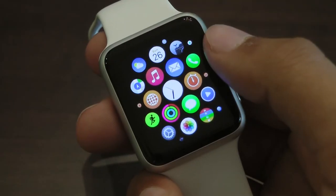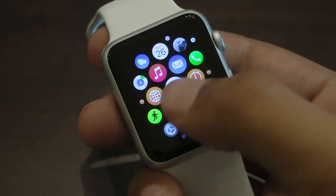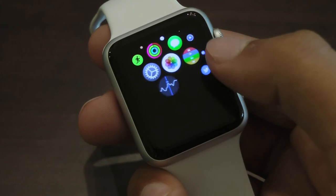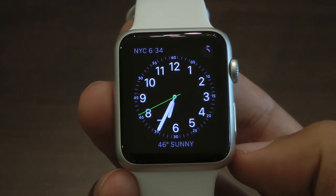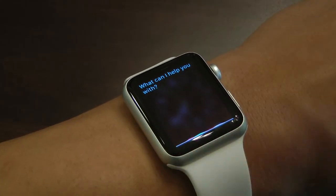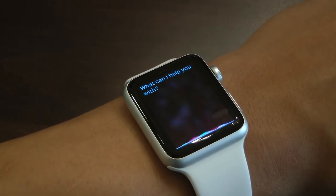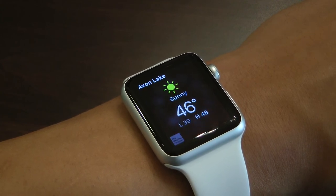It's really smooth and easy to navigate through everything with the digital crown. I think for most people, using the Apple Watch won't be that big of a learning curve after playing around with it for about a day or two. Overall, I think that the Apple Watch Sport is definitely the best smartwatch you can buy. At $399, you're not only getting a great watch, but also a really nice fitness tracker, as well as quick notifications you can act upon right from your wrist.